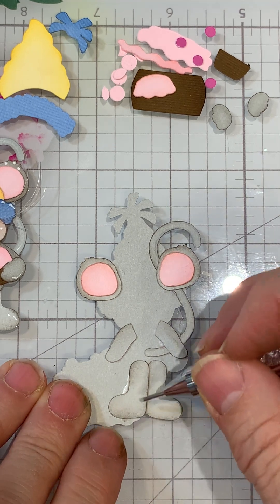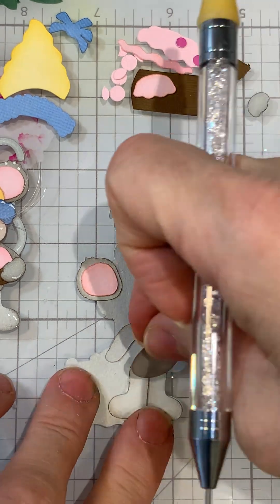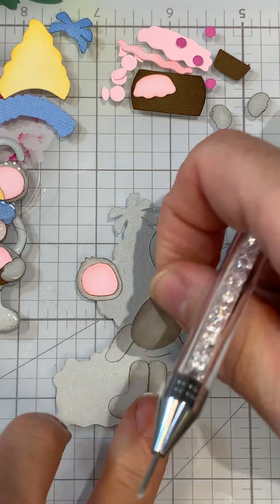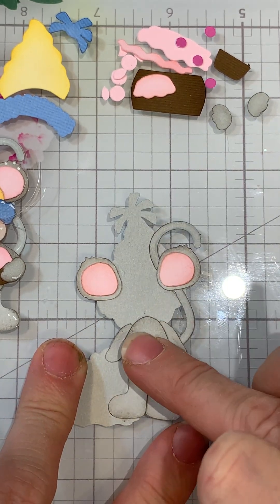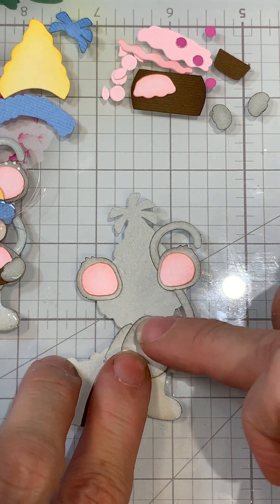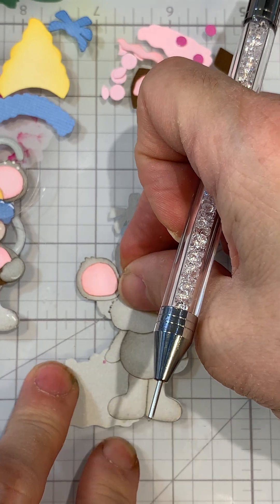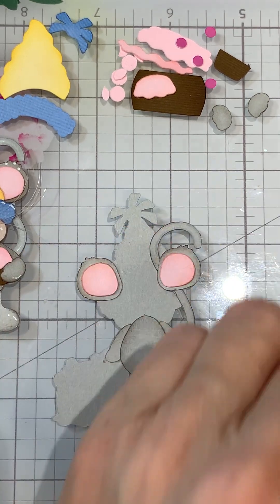I think I want to bring it right about there, and I'm hoping the body looks good where it's at. We're going to put the body on next. That looks good because the cupcake will come in. Now we have the body on.